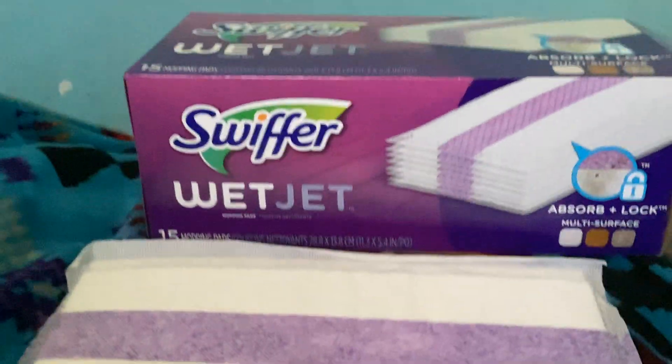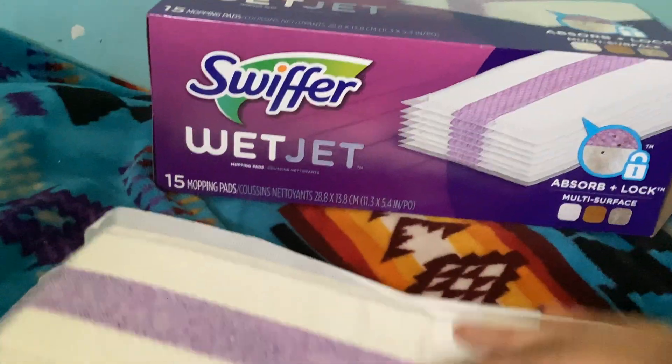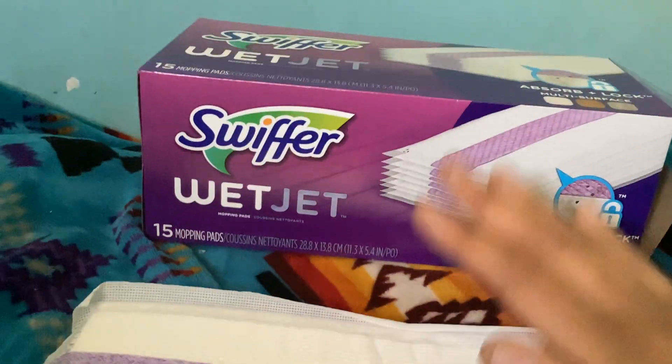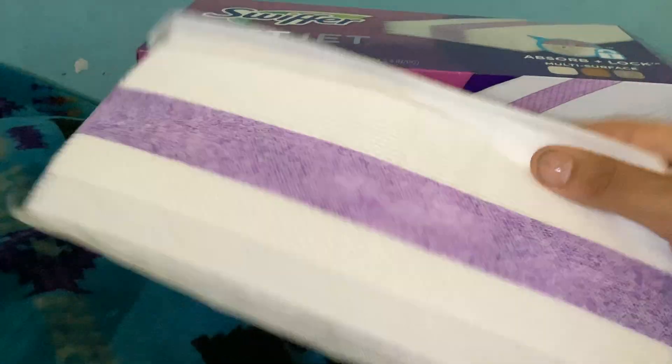Today I'm here with a video about the Swiffer WetJet pad refills. This is just a pad refill — they aren't soft or wet or anything, so you usually want to use these with the Swiffer that has the loaded thing that you can spray out, and these will just absorb it.